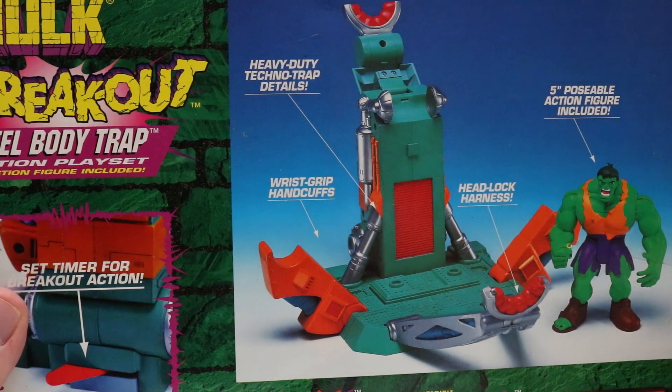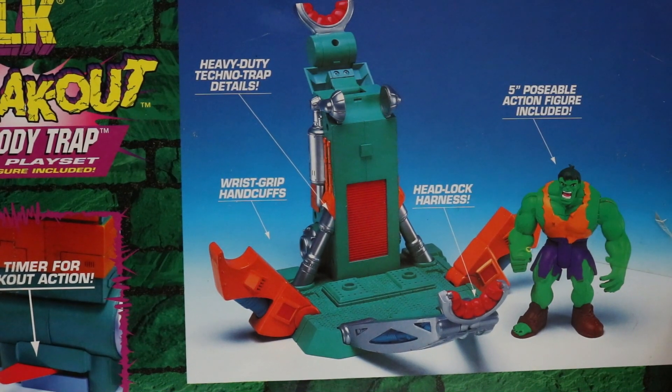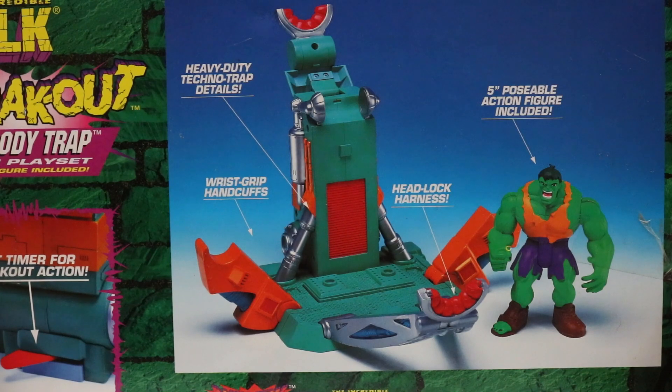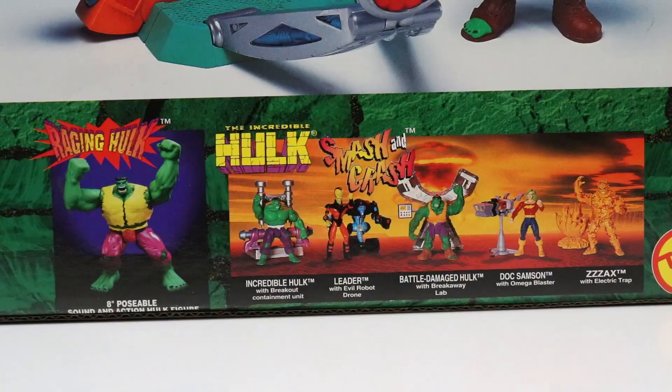Here's the Breakout Steel Body Trap Action Playset. It looks like there's a heavy duty techno trap with details on it, wrist grip handcuffs, a headlock harness, and of course our figure.